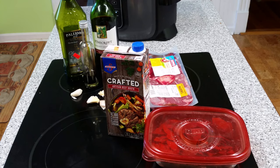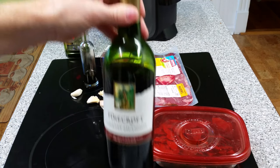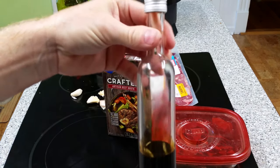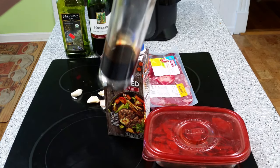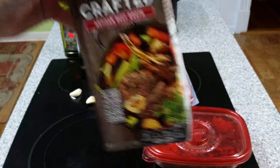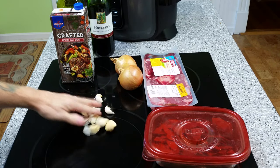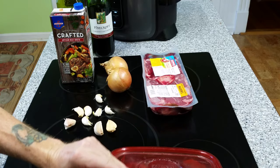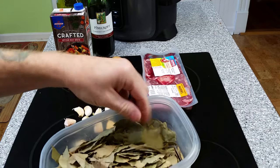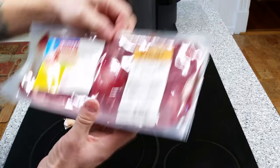Let's go over some of the ingredients. You're gonna need some olive oil, an entire bottle of wine — cheap wine, nothing special. You're gonna need some balsamic vinegar; this is a custom blend made with figs, very good. You're gonna need four cups of beef broth, about ten garlic cloves, a couple of medium onions, one good-sized bay leaf, and of course your beef shank.